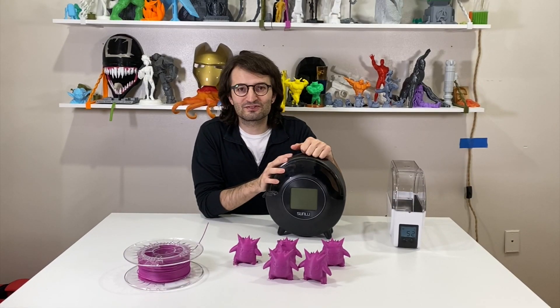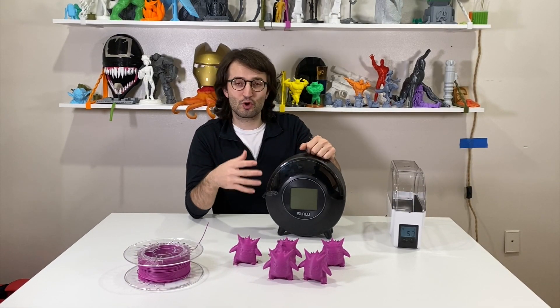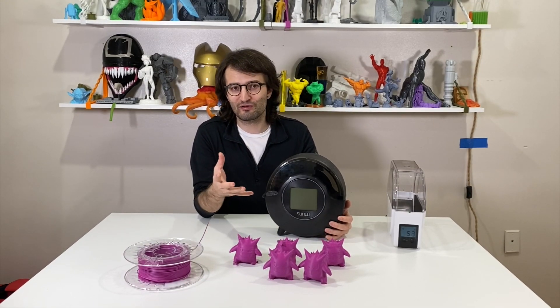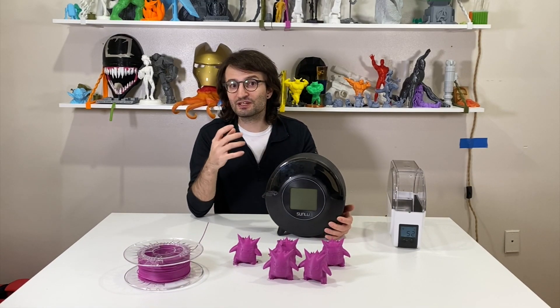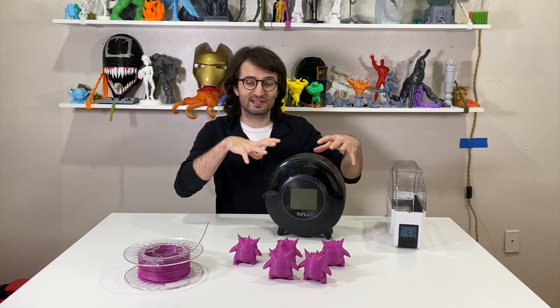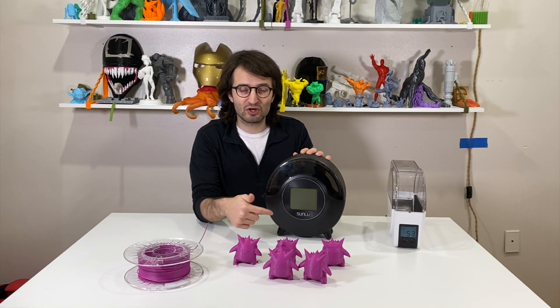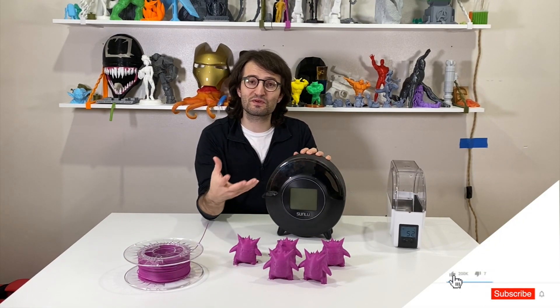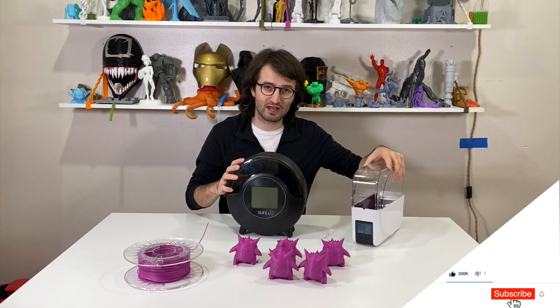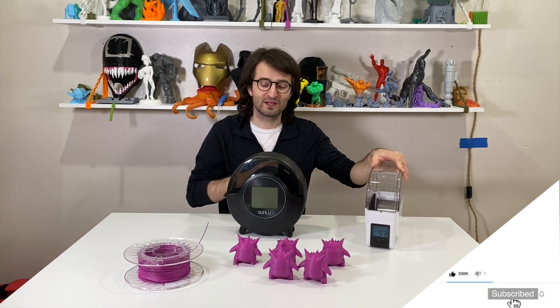Hello everyone, welcome back to 3D Printing Doctor. In this video we will take a look at the FilaDryer S2 from Sunlu manufacturer. They just released their Kickstarter campaign for this filament drying machine. I'm going to show you the menu, buttons, some test prints I've done, and we will compare it with the old version, FilaDryer S1.